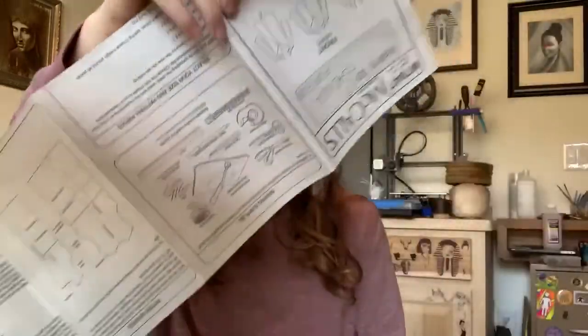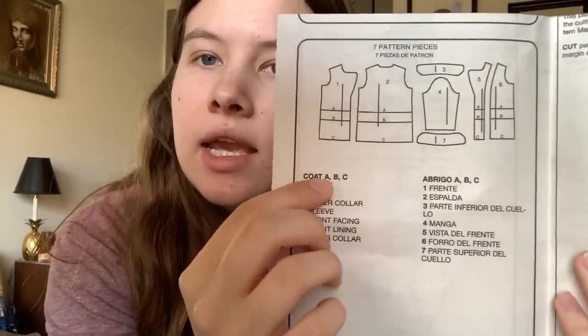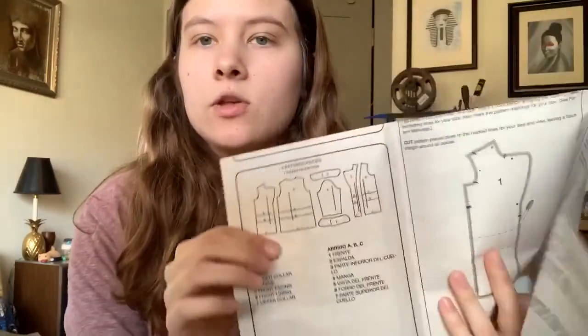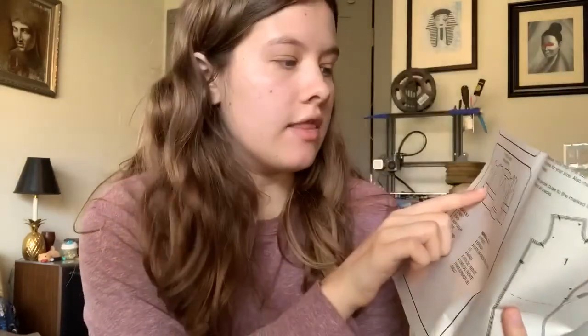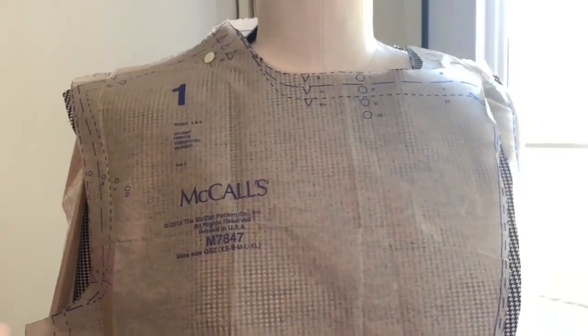It's not going to be too long, just a couple of clips showing you the progress and what I've done so far. I've already cut out all the pattern pieces. In the instructions it shows you what pieces you need to cut out. I'm doing view A so I needed pattern pieces number one through seven. This pattern, coincidentally, is all the same coat — it's just different lengths, so you cut it to the length you want.